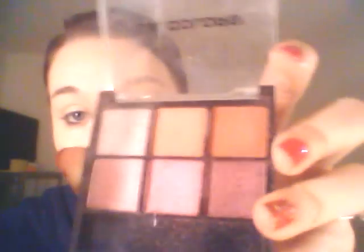Most of my colors are coming from the LA Colors Dreamy palette. It's just a bunch of really pretty light pink shades. I really like it — I've gotten a lot of compliments on it. I really wasn't expecting it to be great, but I got it at the dollar store for a dollar.